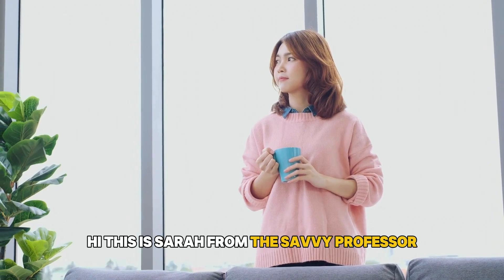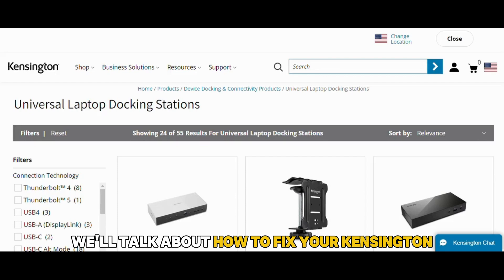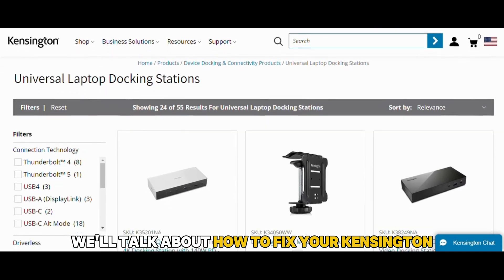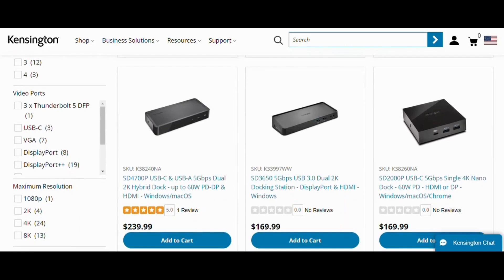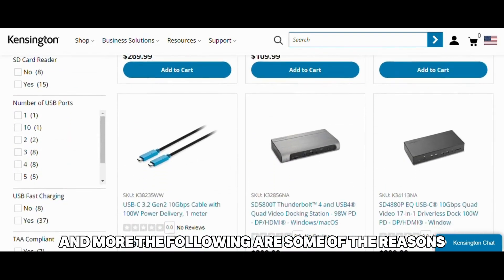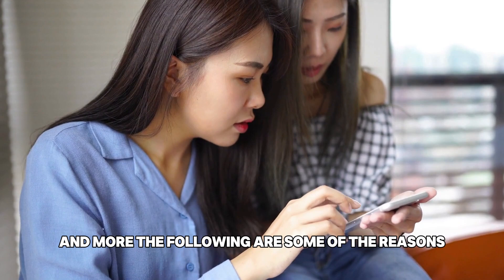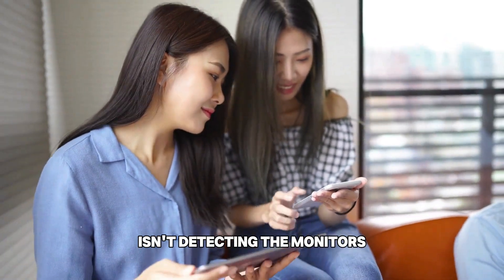Hi, this is Sarah from The Savvy Professor, and in today's video, we'll talk about how to fix your Kensington docking station that's not detecting the monitors. Watch the video until the end to learn how to do this and more. The following are some of the reasons why your Kensington docking station isn't detecting the monitors.